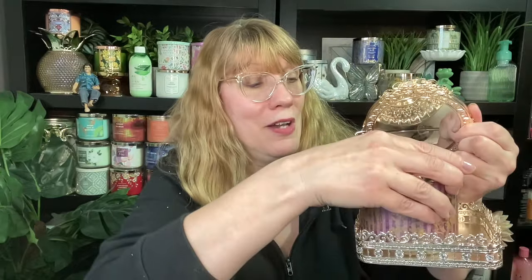So this is the Bridgerton Collection Mirror. It's $34.95. The first thing I want to explain is it's not a candle holder — the candle doesn't even fit in there, it doesn't work, it would light the mirror on fire. Bath & Body Works does so many candle holders, so I think the first thing that's going to run through your mind is: is this a candle holder? It's not a candle holder.